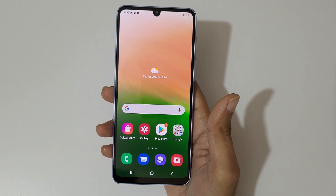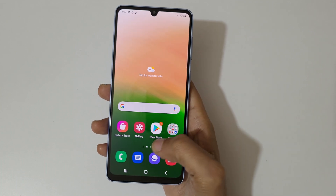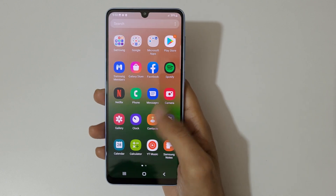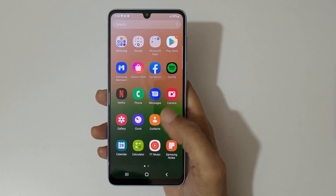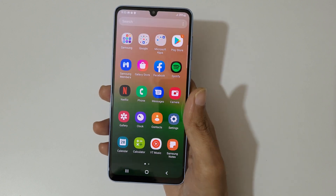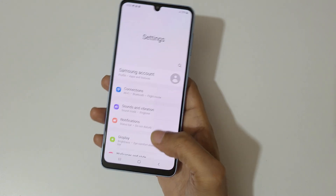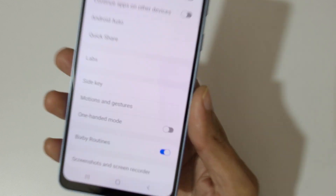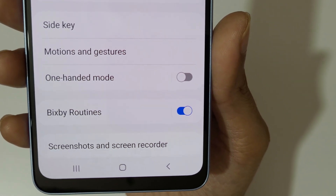Hey guys, welcome to my channel. In this video I'm going to show you how to enable and use one-handed mode in the Samsung Galaxy A33 5G smartphone. To enable it, first go to Settings, then go to Advanced Features, and you can see One Handed Mode over there.